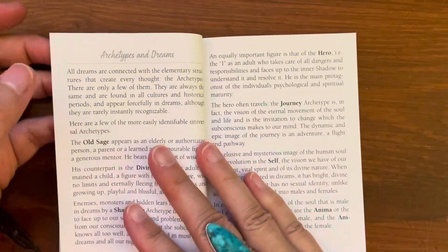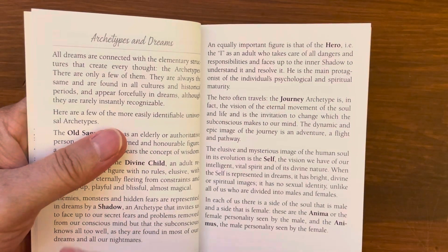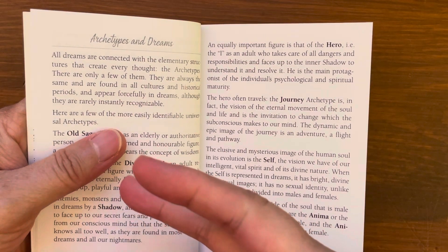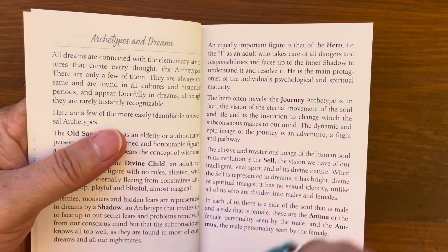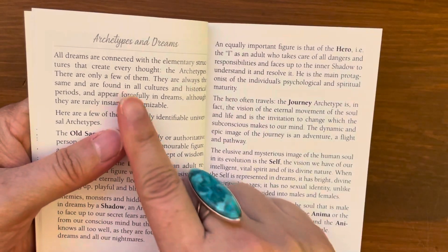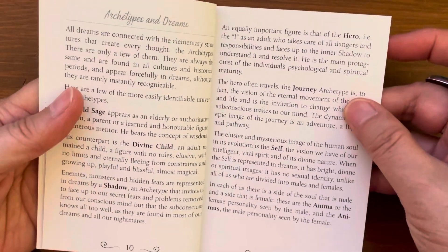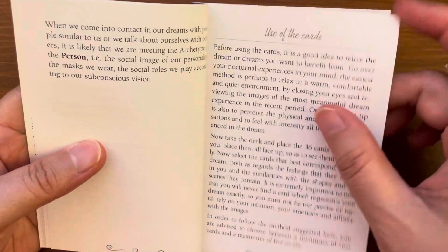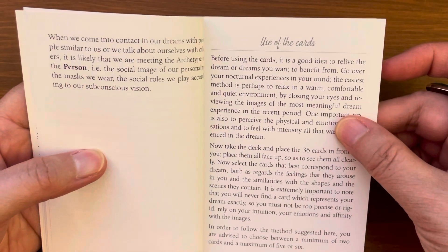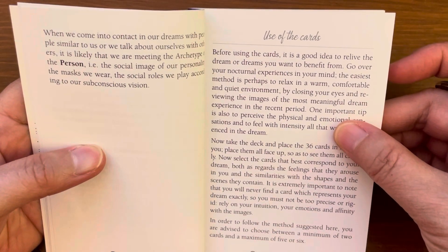So as we can see, this deck is meant for dream interpretation. However, I have used them as clarifier cards for divination along with my tarot readings in the past, and they worked well. The guidebook also covers 'Archetypes and Dreams.' The author's intention in creating this deck is to help you interpret your dreams, and they're meant to be meditational-type cards — that's why they're so different.